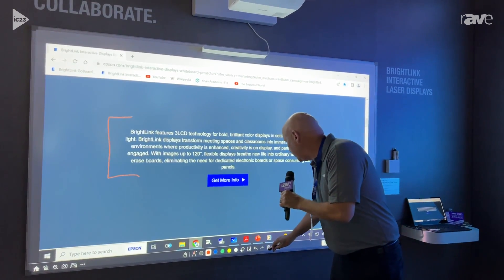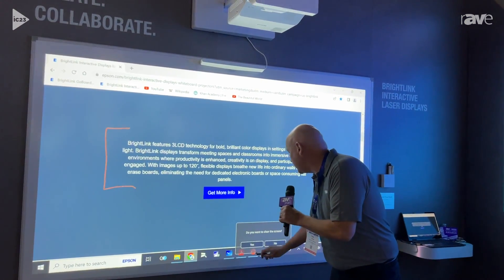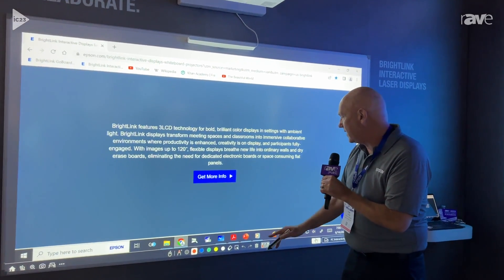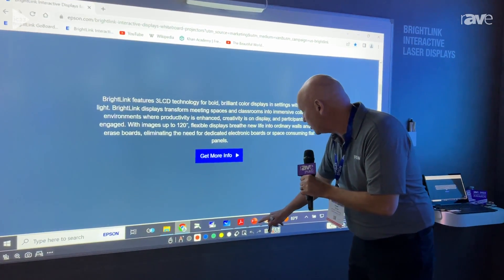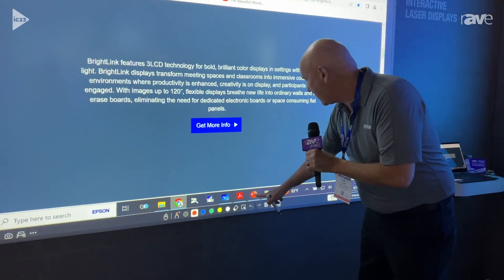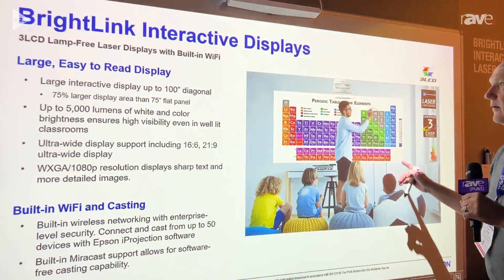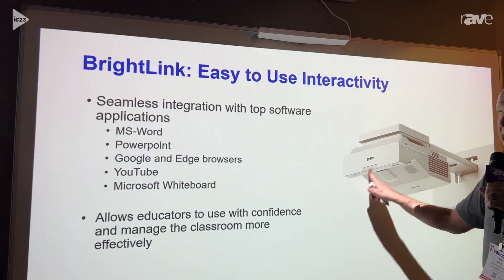If I want to erase, I can just hit my erase like this. Any content that you want to show, I can select here, go to a PowerPoint presentation, and begin going through my content here as well.